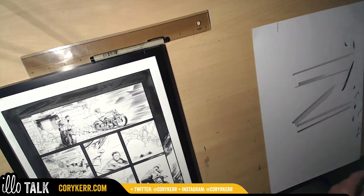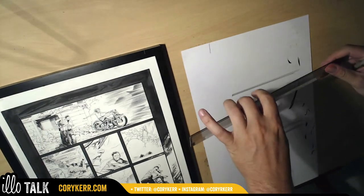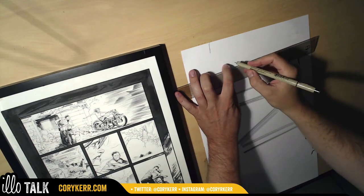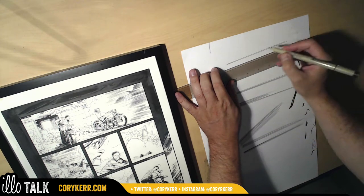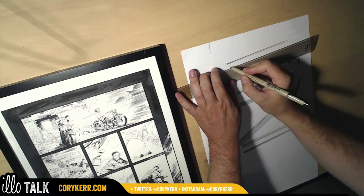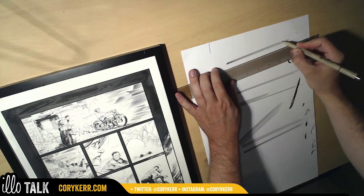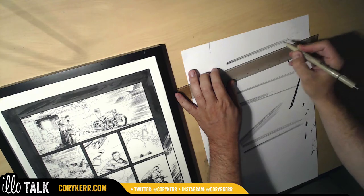Before I ruin anything, I'm going to take a couple more practice runs on this scrap piece of paper. The idea is to fix the position of the ruler. I'm noticing I want them thinner and closer together. I need to avoid blobs — and trailing off. That's pretty good.